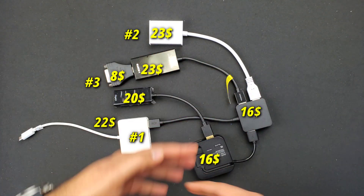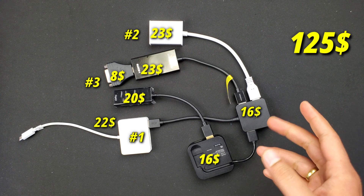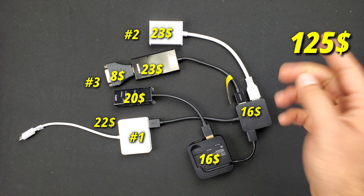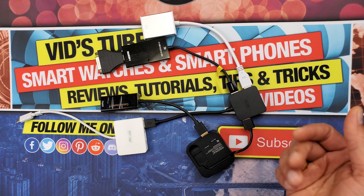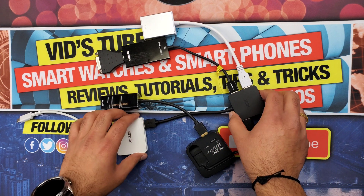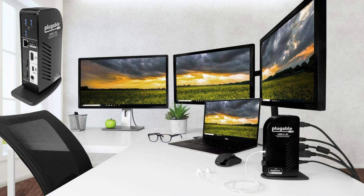This triple monitor setup will cost about $125 Canadian dollars. By the way, I have shown all these adapters in action in a linked video, and they are all linked in the description if you want to purchase them. This entire setup is very portable and far less expensive than triple monitor USB-C docking stations, where even the cheapest one costs about $240 Canadian dollars.